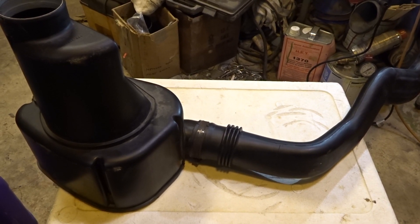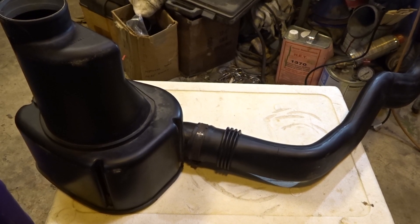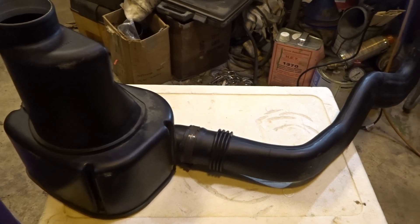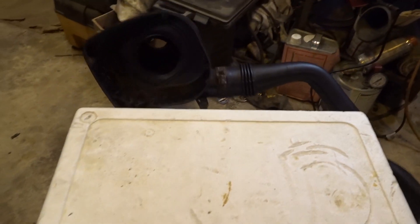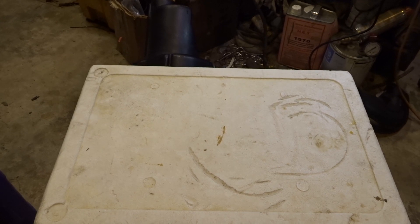Take a look at it. This is the original OEM air intake box that the Saab 95 had. We don't want that anymore.